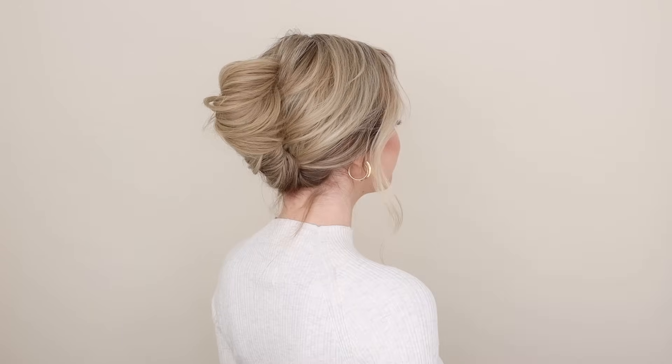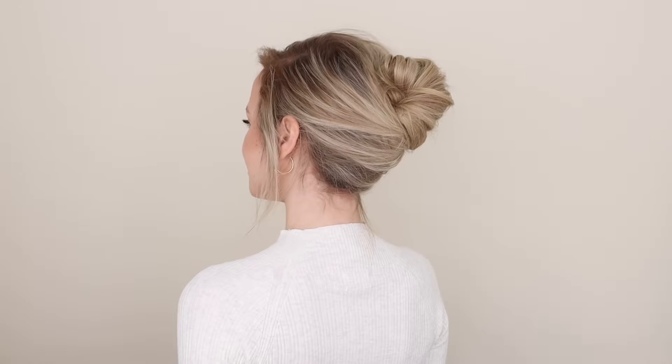And there you have it — a very simple yet elegant French twist hairstyle! Thank you so much for watching. If you liked today's video, please give it a thumbs up, subscribe, and I'll talk to you next time. Bye!